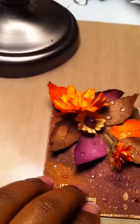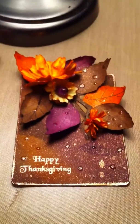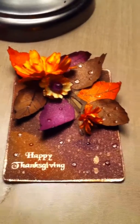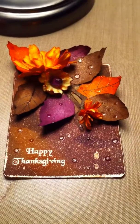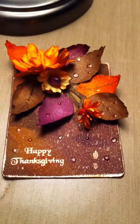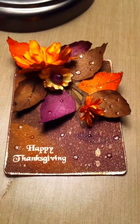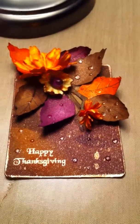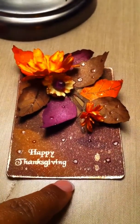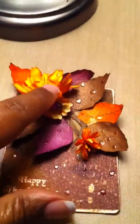Next is my Thanksgiving ATC. Here I used some flowers and also the Tim Holtz leaf and brown branch die. I used some craft cardstock and distressed it with Tim Holtz in the same colors. I also added the Gather Twigs die and used the same colors on the leaves. I used copper embossing powder to do the 'Happy Thanksgiving.'